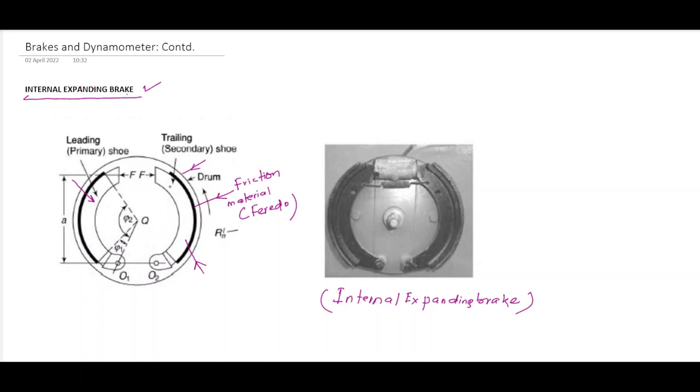There is a friction lining on the shoe and the friction material used is generally ferrodo. This distance is 'a' from here to here, and two centres are there. The leading shoe centre is O1 and on the trailing shoe the centre is called O2. The total angle is psi2 and psi1, and force F is applied on both shoes.